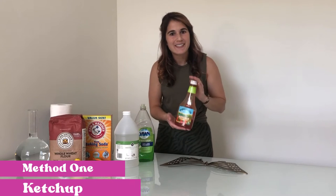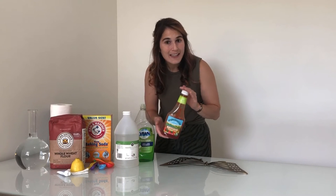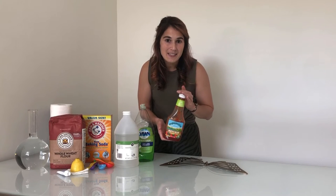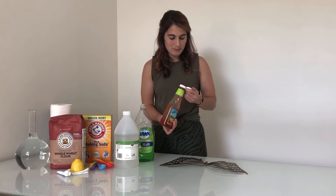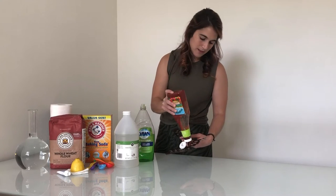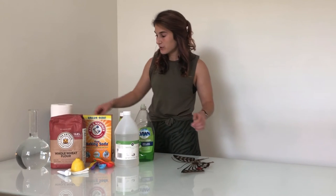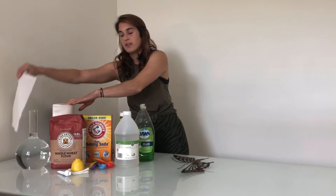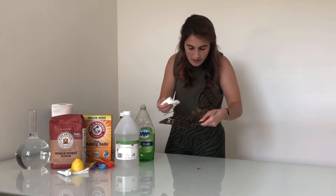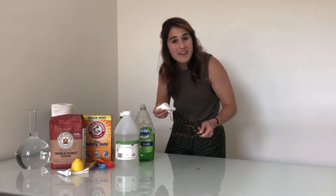Okay, so method number one will be ketchup. Yes, I said ketchup — and do we know why? Because ketchup is made out of tomatoes. Tomatoes are slightly acidic and the acid will break away at the dirt and grime that is the tarnish. The directions say to just put a small dab on an inconspicuous area, so I'm going to try a quarter-size on the back. It says to let this sit for a few seconds and then wipe clean. I waited about a minute and I'm going to use a clean paper towel and wipe off the ketchup. That did absolutely nothing. Zero. Zilch, actually.